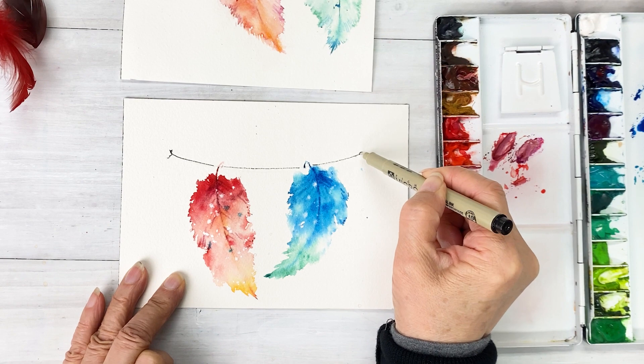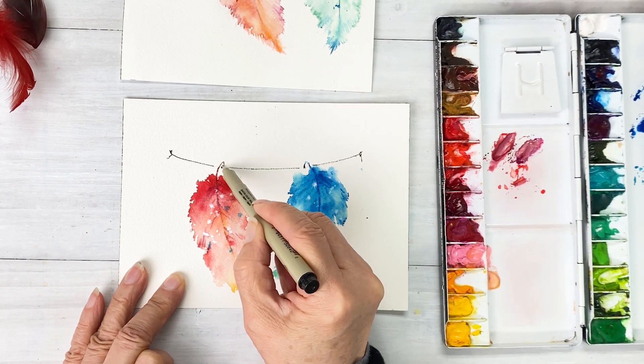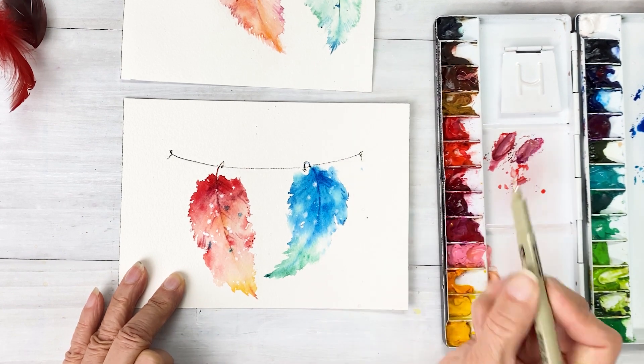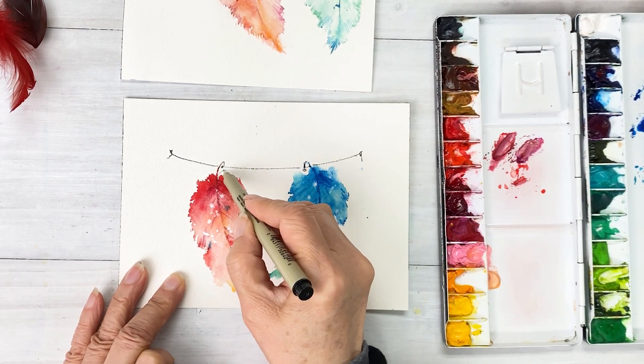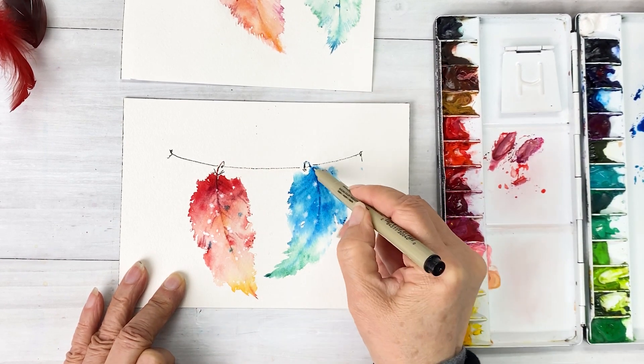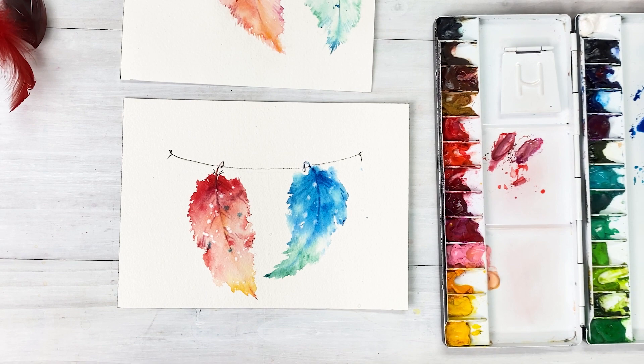Okay, and finally I want to draw some line in the center of the blue petal. Okay, we are all done with this painting. Thank you for watching this video — see you next time, bye bye!